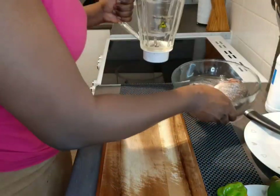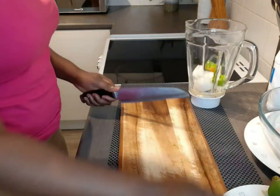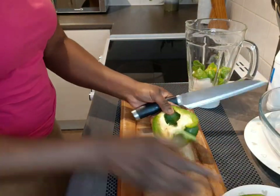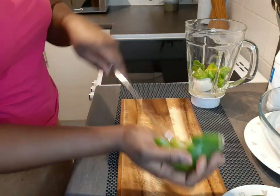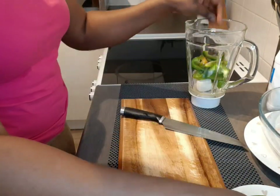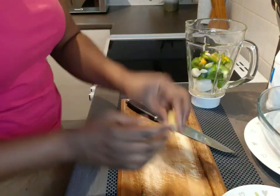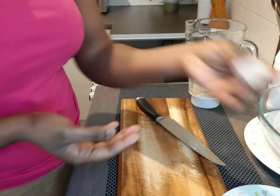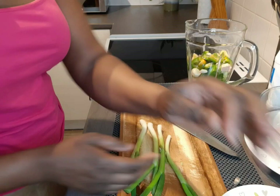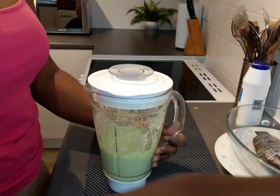I'm going to cut all my vegetables — my onion, scotch bonnet or fresh pepper. I'm using half of my bell pepper since it's quite a lot and would make too much sauce. I'll add garlic, ginger, spices, and sunflower cooking oil to blend the sauce. I want it very tasty and not too watery.